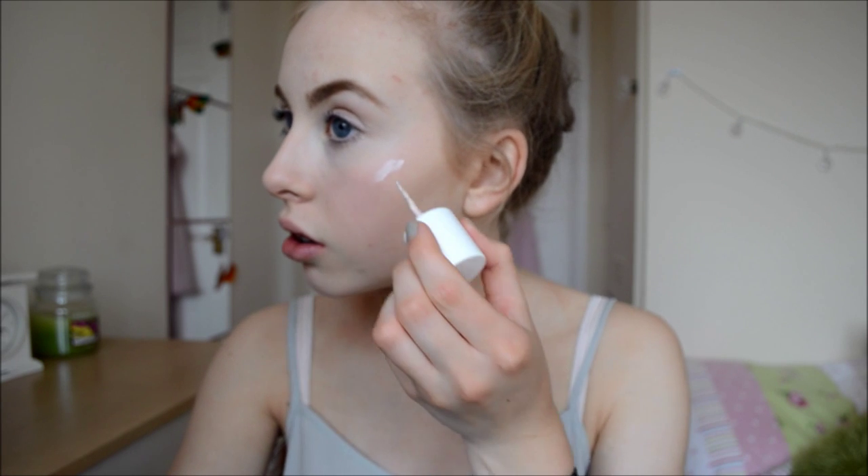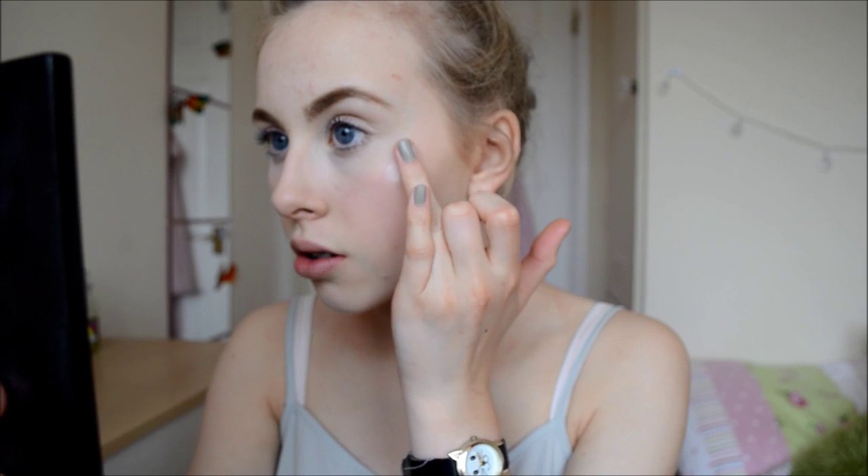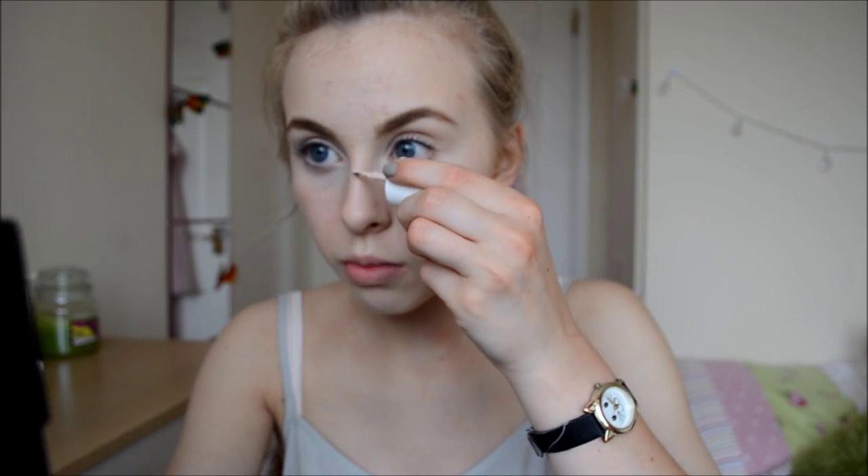I'm going to finish off my cheeks using my Benefit High Beam just to highlight. I only need a tiny little bit which means it will last quite a while. I'm just going to draw it onto my cheekbones and blend that in. I've really enjoyed using highlighter recently on a daily basis — I think it gives a nice little touch and looks really pretty, especially for spring. I'm also going to pop some on my nose and cupid's bow, and if I get a bit too much I'll stick it on my brow bone and a little bit in my inner corner.